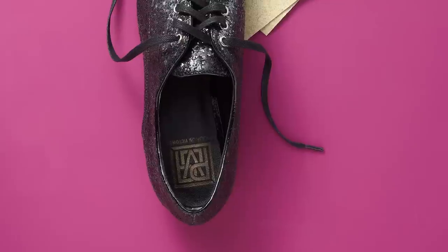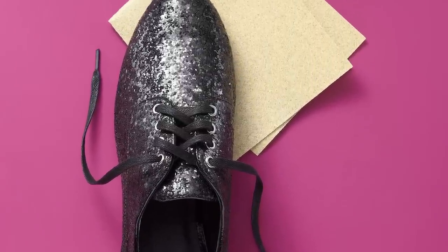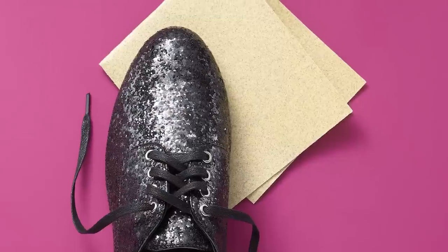Facing a shoe dilemma that needs a quick fix? These three tips will help solve common footwear problems. Brand new shoes look great, but their soles can be slippery. To add some traction, scuff the soles of your shoes with medium grit sandpaper.